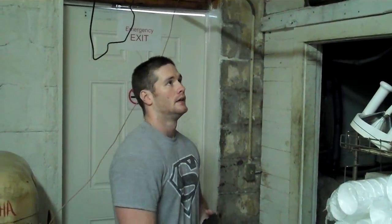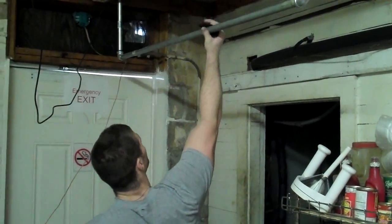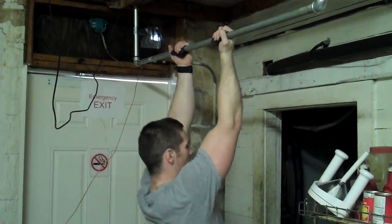Same thing again: five sets of as many as I can, with a one minute break in between. I want nice, controlled movement — it doesn't have to be super slow, but the important thing is I don't want you swinging like a monkey.